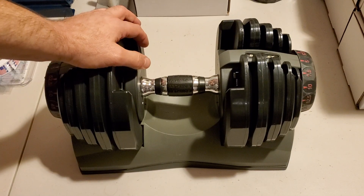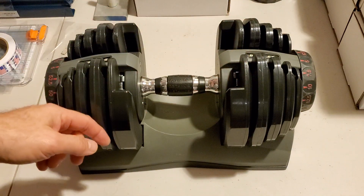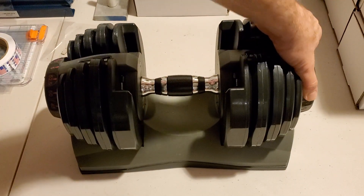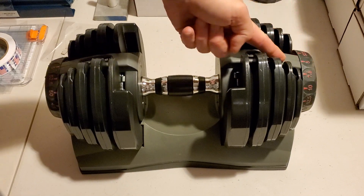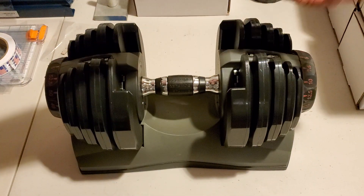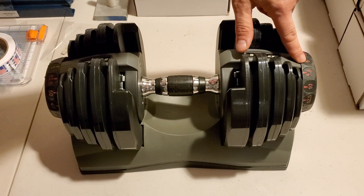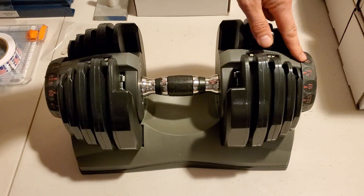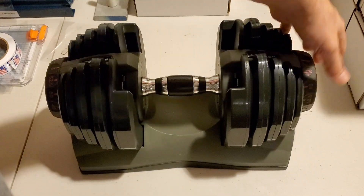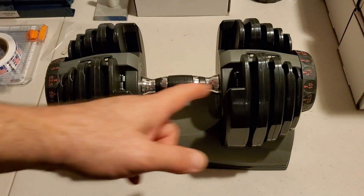Hey guys, Average Joe here, back with a quick video about what to do when your handle gets stuck in your base. Usually it's something relatively simple — for example, your dials might not be perfectly on a weight setting. When they're in between settings, as I've explained in other videos, it locks your handle into your base. So the first thing to check is that the dial is on a weight setting, preferably on five, because then you can lift just the handle out by itself.